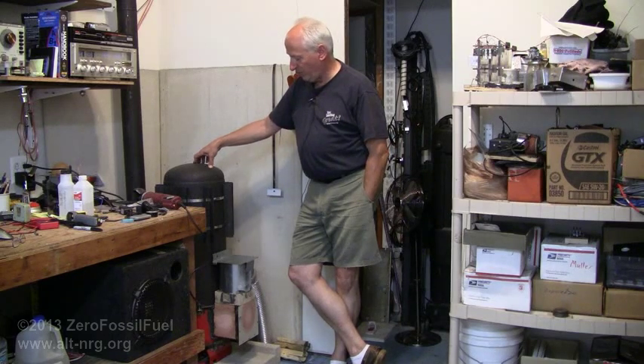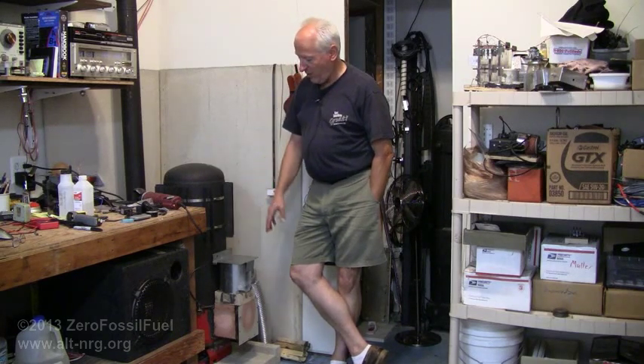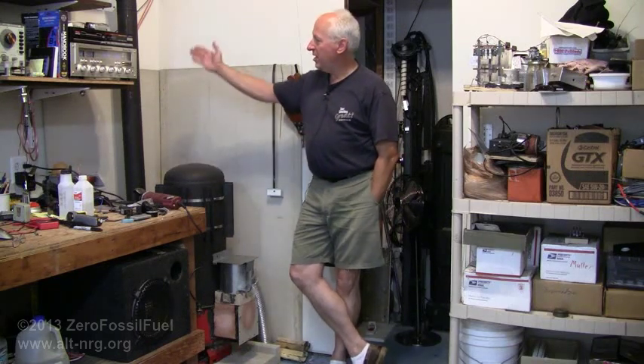I probably still will try to figure out some other way to remount that door, but it's not as critical right now. What is more critical is getting the additional heat sink fins on the vertical flue going up the back wall and out. That's all for now — that's the update on the rocket stove. Thank you all for watching. If you haven't subscribed yet, I hope you will. Please rate, comment, share and subscribe to my videos. As always, peace.